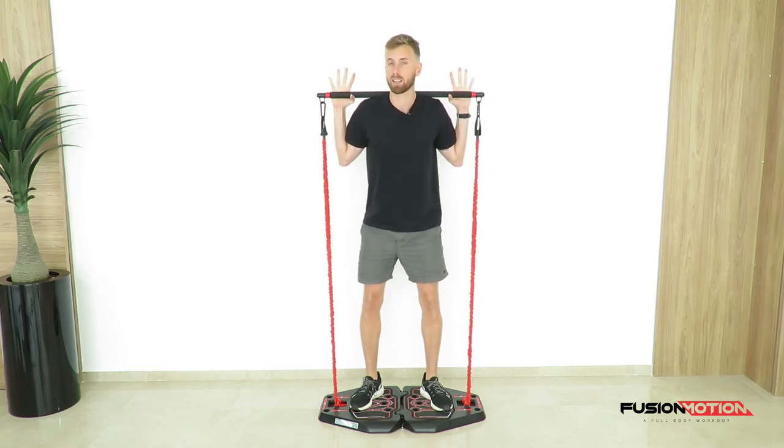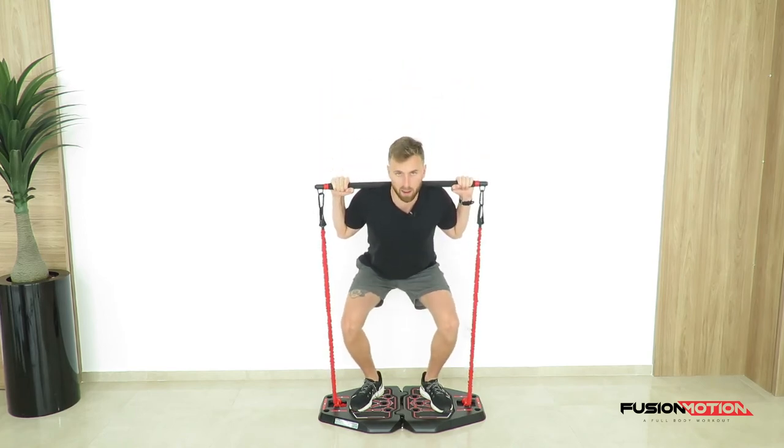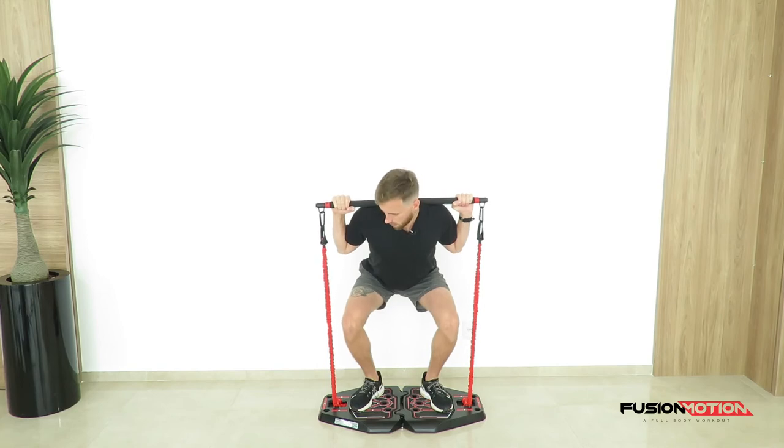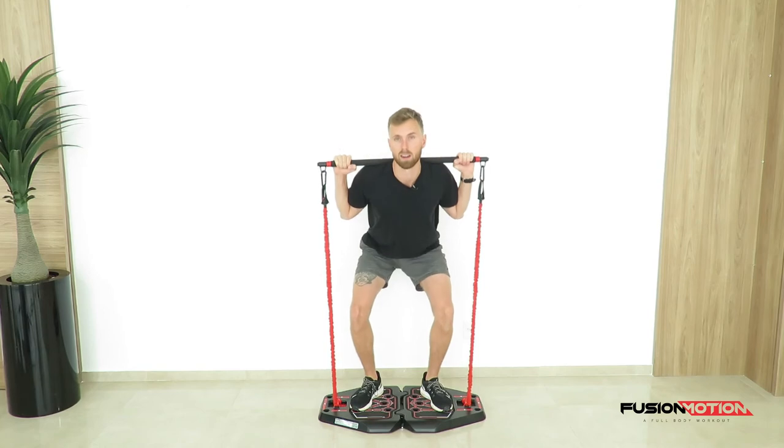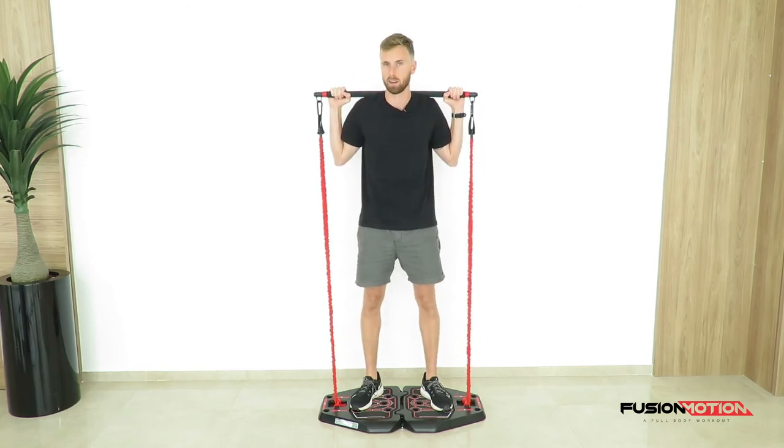It's perfectly normal if you can't manage to go all the way down. You might find you can only come halfway before your heels start coming off or your hips start coming back too far — that's perfectly okay.